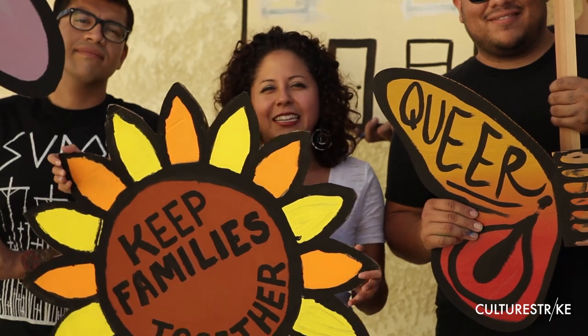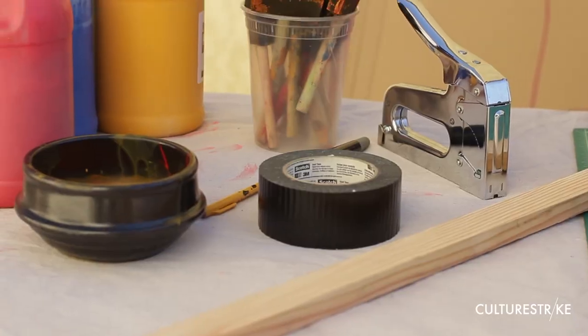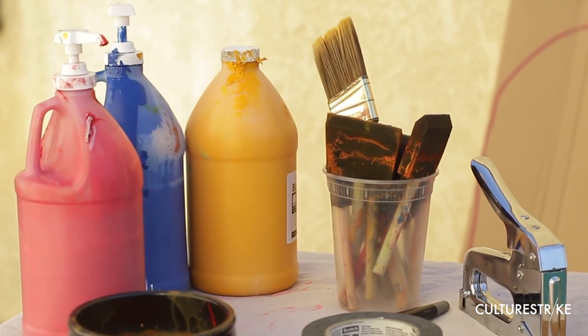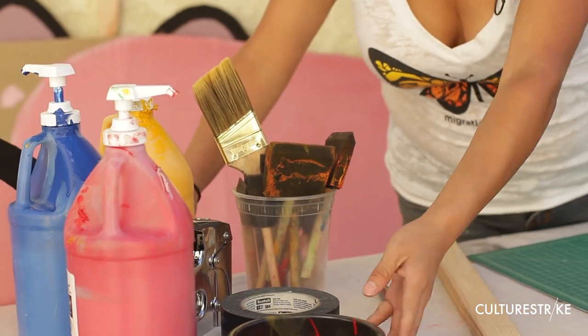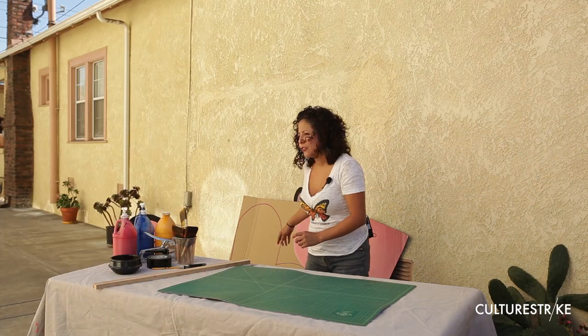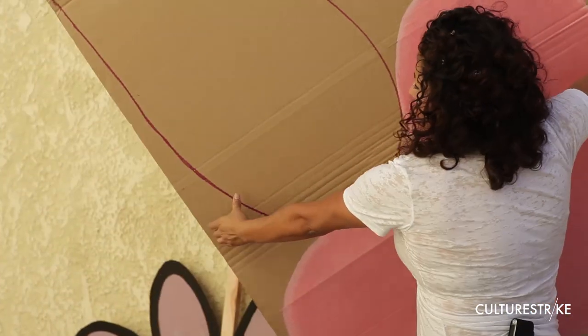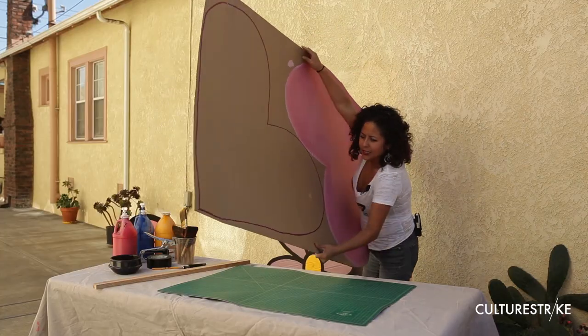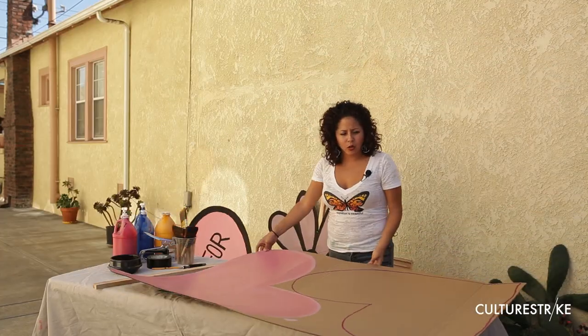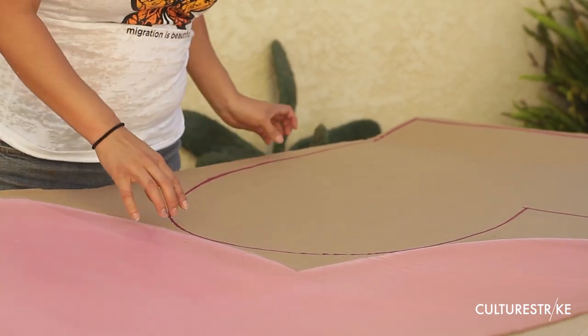The next thing we're going to learn how to do is how to make awesome cardboard cutouts. To make the cardboard cutouts, you're going to need acrylic paint, brushes, a staple gun, duct tape, containers for your paint, a pencil, and an exacto knife. The way you want to start is by tracing your image onto a piece of cardboard, and once you do that, you can paint it in the color that you want.